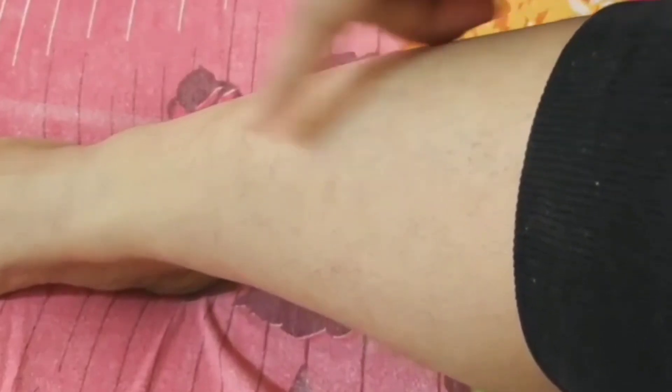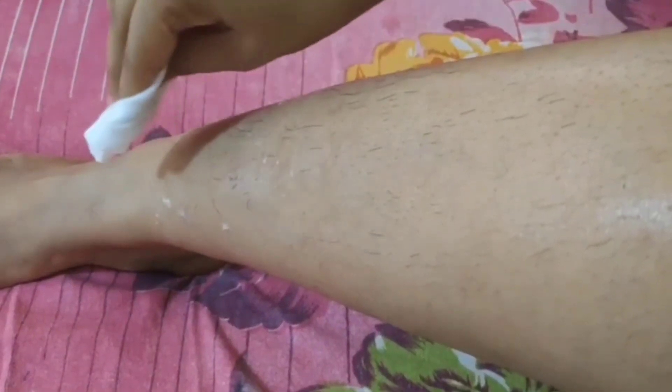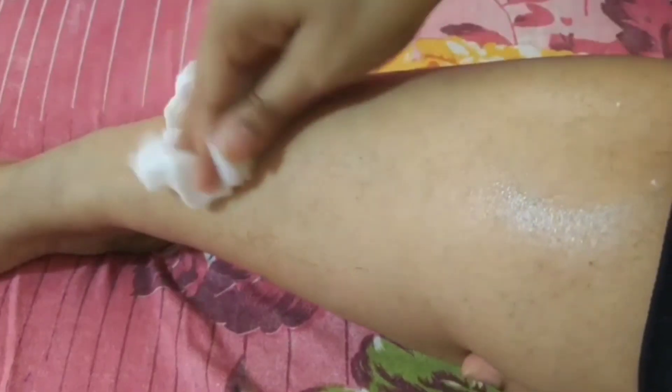Now, talking about how to use it — first, you don't need to do anything complicated. Just shake it well so that the product is well combined. Then, in the area where you want to remove hair, just spray it on. It will feel a little like jelly, so apply it evenly with your fingers. After that, leave it for 8 to 10 minutes depending on your hair thickness. If you have thicker hair, leave it for 10 minutes; for average hair, 8 minutes is enough.